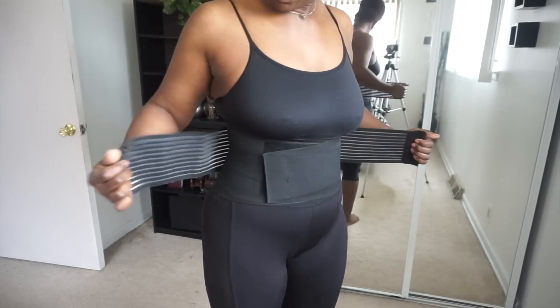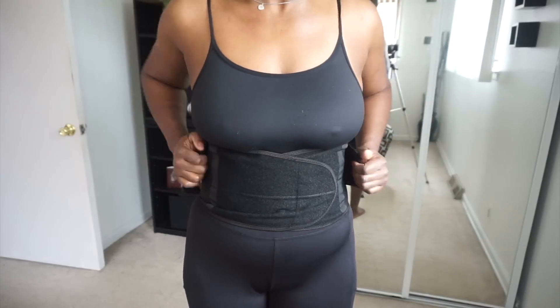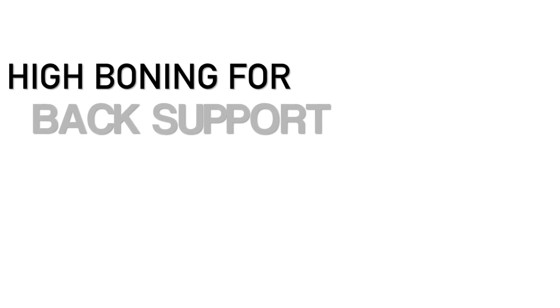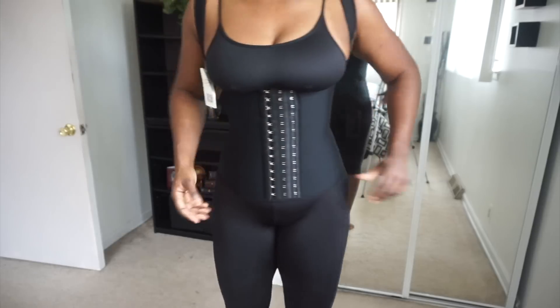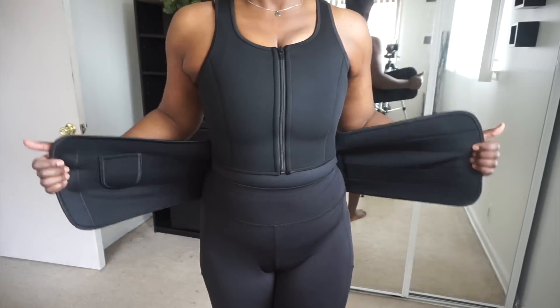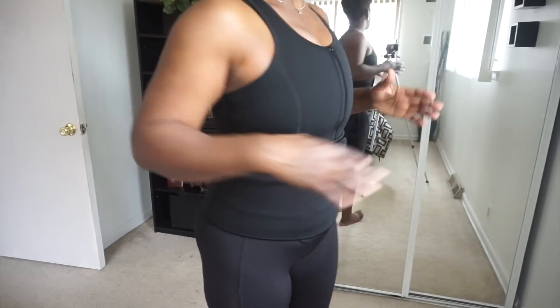Now these are called waist cinchers. They have a lot of support in the back and they are best for back support. These are waist training vests. This one's good for back support and this one is good for cardio and sweating it out. So if you're a person who hates your back fat, this might be a good one for you.